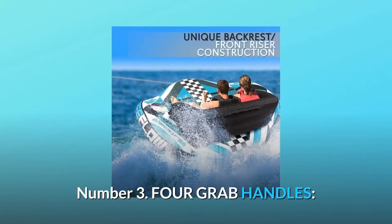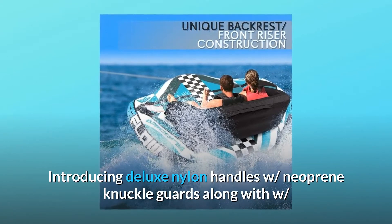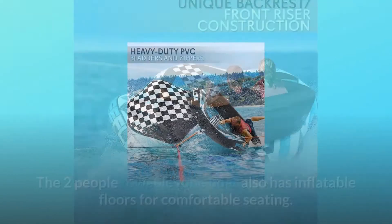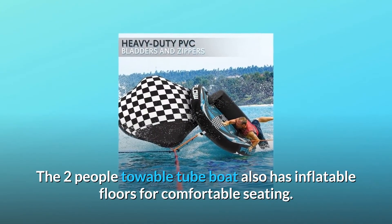Number 3: Four Grab Handles. Deluxe Nylon Handles with neoprene knuckle guards along with heavy-duty full nylon cover with zipper for added security and longevity. The two-person towable tube boat also has inflatable floors for comfortable seating.